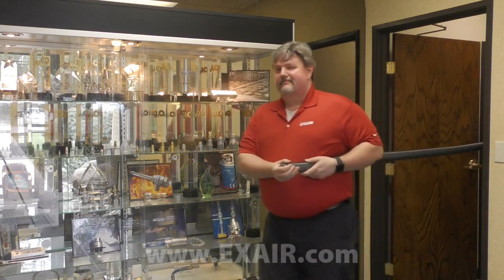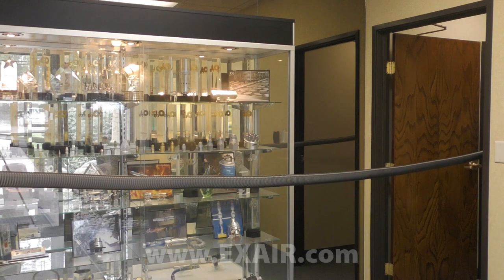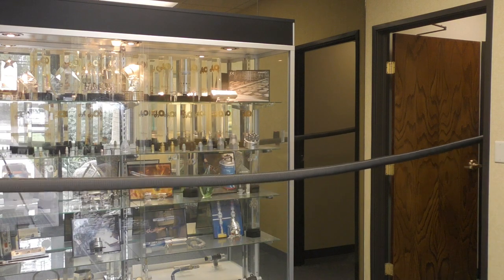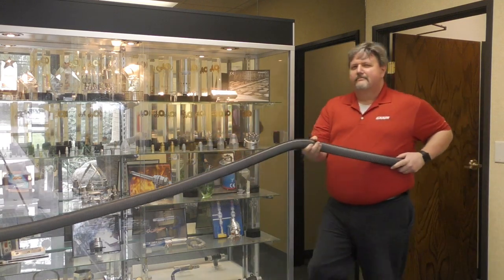If your needs call for a vacuum hose greater than 20 feet in length, or less than 10 feet in length for that matter, Xair can fabricate a custom length vacuum hose to any length that you require. Call an application engineer to discuss your application first.